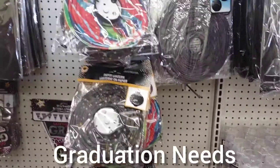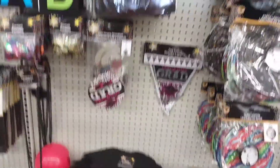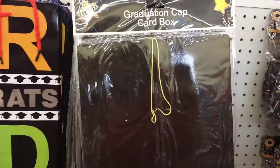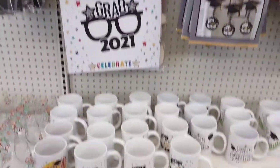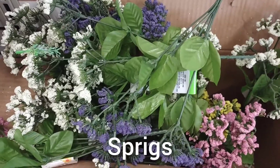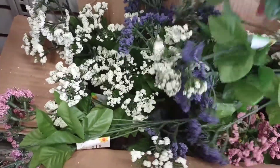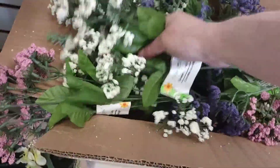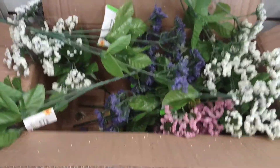Dollar Tree has their graduation stuff up. Look at the fun lanterns! Next year my daughter graduates from high school. I love the gift box, the nice gift bags, party favors and mugs. Look how pretty these sprigs are — I'm going to grab some of the white ones for my next wreath. Very pretty.